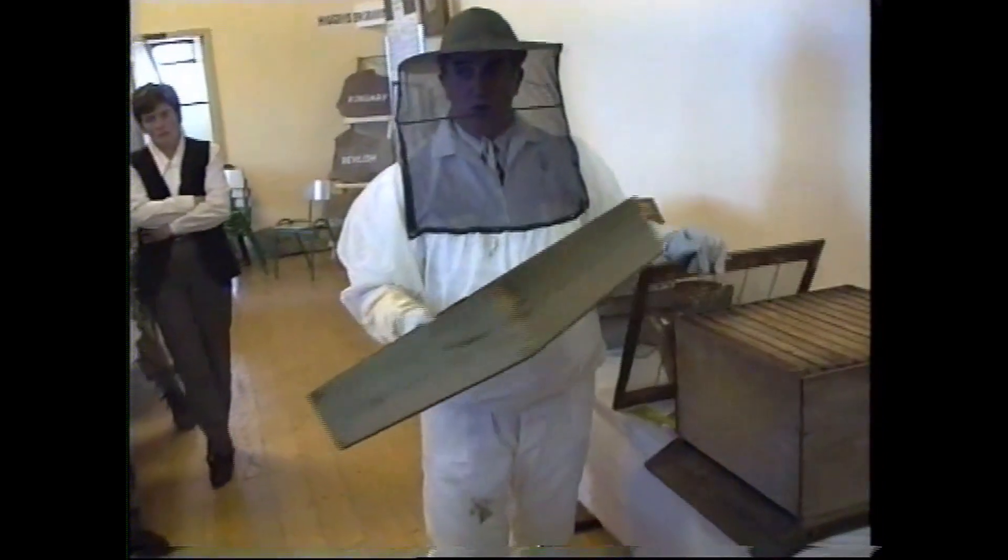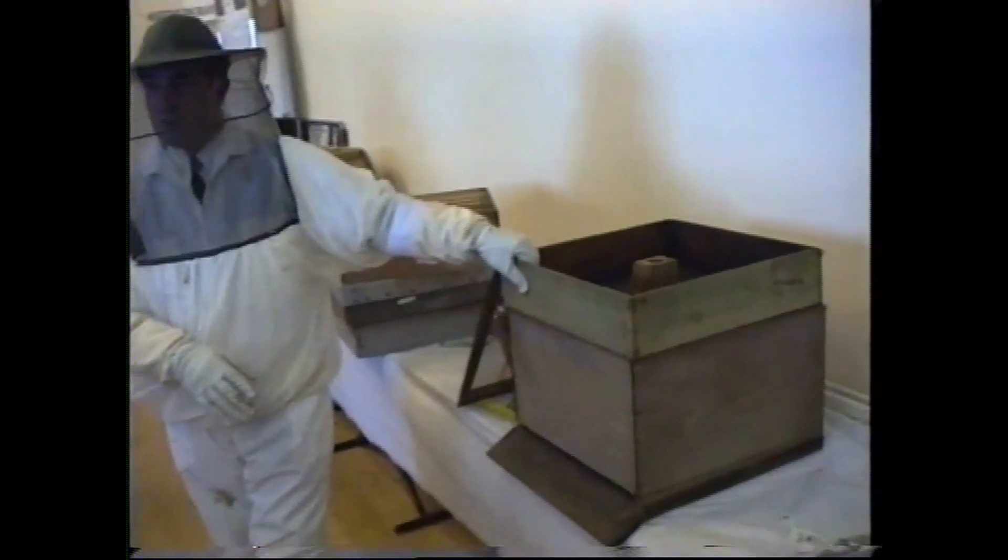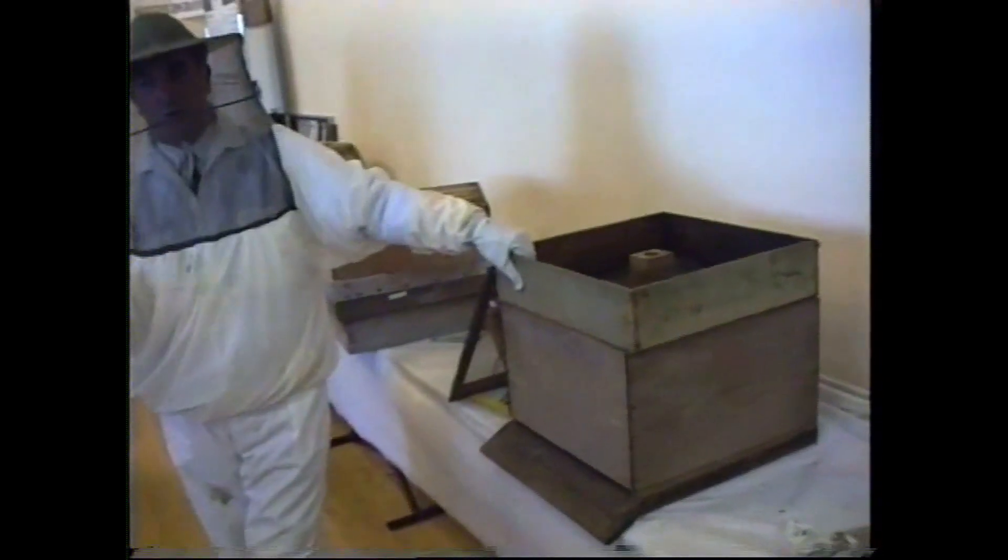Do you have to feed them again after 12 hours? No, you wouldn't have to feed them, no. It would take them 12 hours to take it down, that amount. You'd only give them two rounds of that.